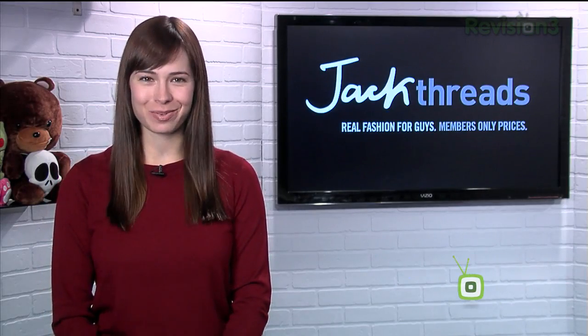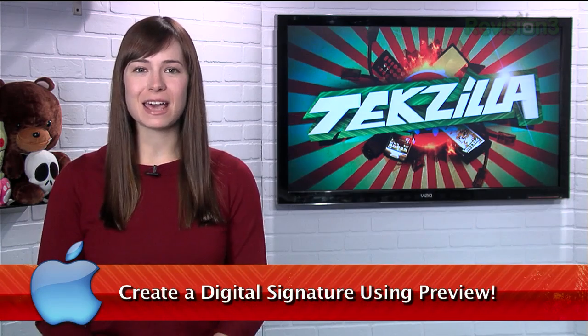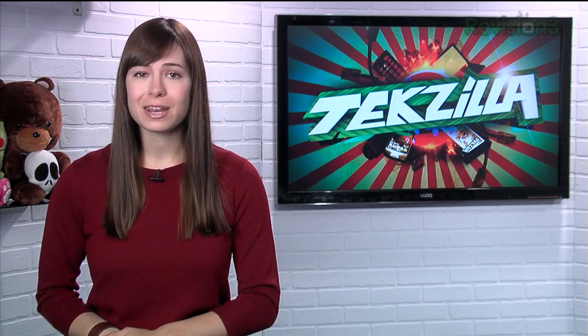Today's Techzilla Daily is brought to you by Jackthreads. Welcome to Techzilla Daily, I'm Veronica Belmont. If you need to sign a lot of documents, you know what a pain it is to have to print, sign, and then scan those documents to keep them digital. But if you're running OS X, I've got a completely free way for you to create a digital signature for those documents.